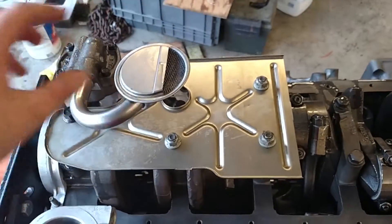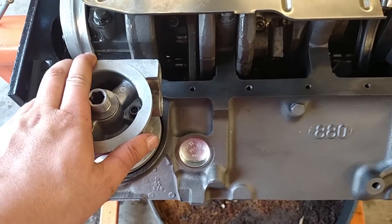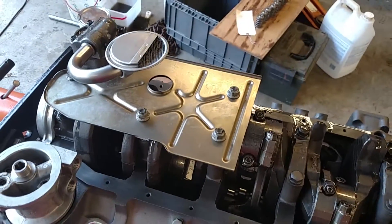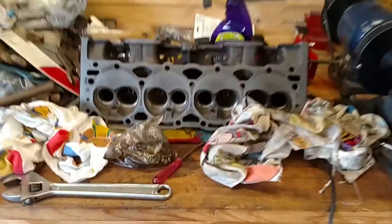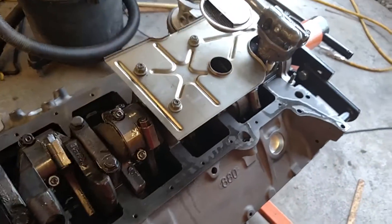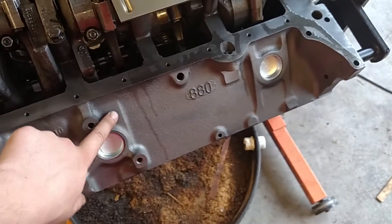I installed the oil filter bypass for the oil cooler and I installed the splash tray. So pretty much next it's just putting on the oil pan, turning it over, and putting on the heads, which I have to finish cleaning up and replacing the seals. Then this engine should be ready to go.